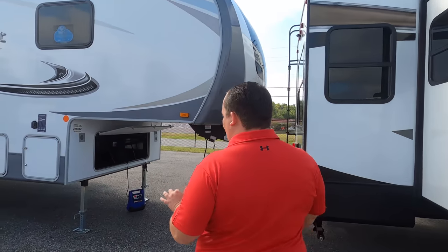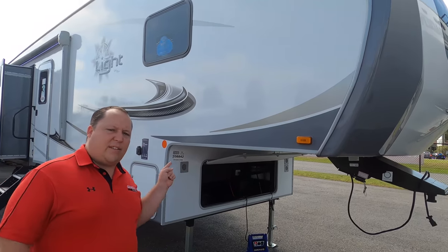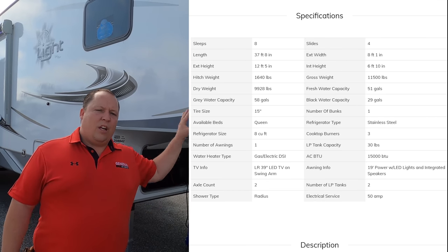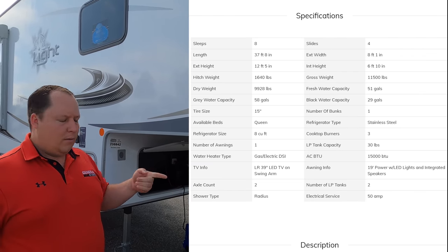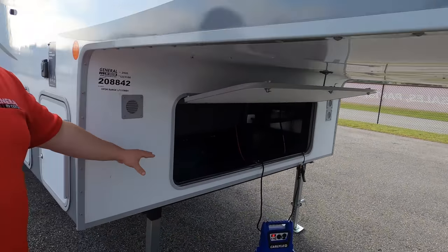The model is 335 MBH, but the actual tip-to-tip length of this fifth wheel is 37 feet 8 inches. This is extremely light for a fifth wheel — the dry weight is 9,928 pounds and the pin weight is 1,640 pounds.